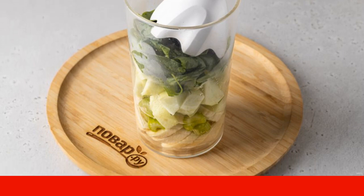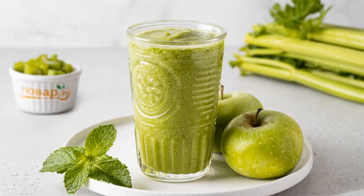Grind with a blender until smooth. The apple celery smoothie is ready.